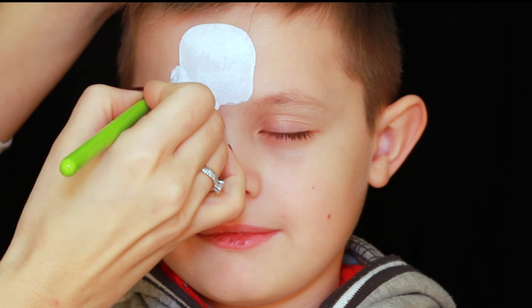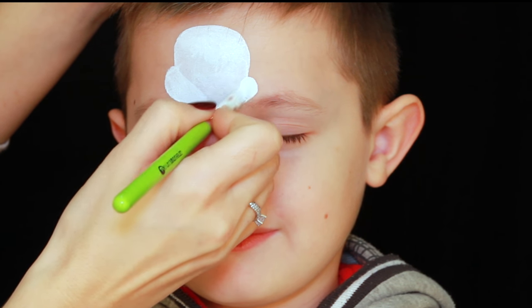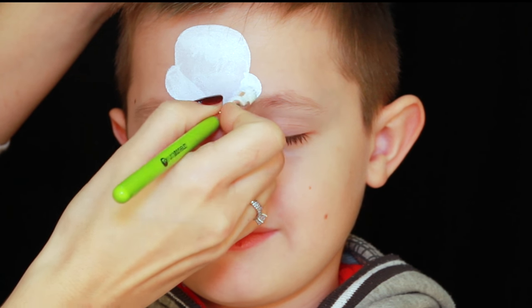My first step is applying white face paint using a small Filbert brush and creating the basic shape of the helmet and the upper part of the body.